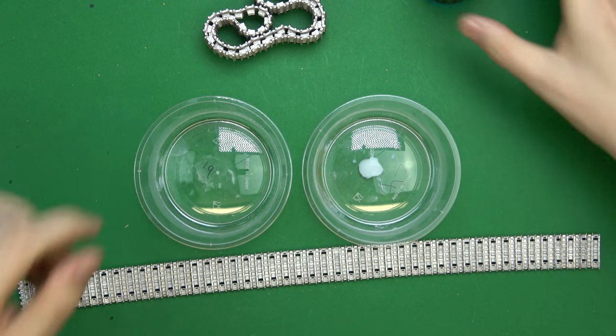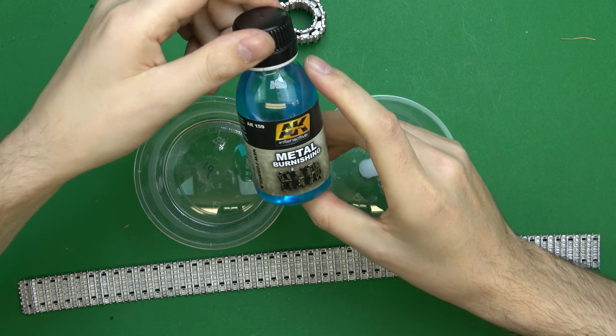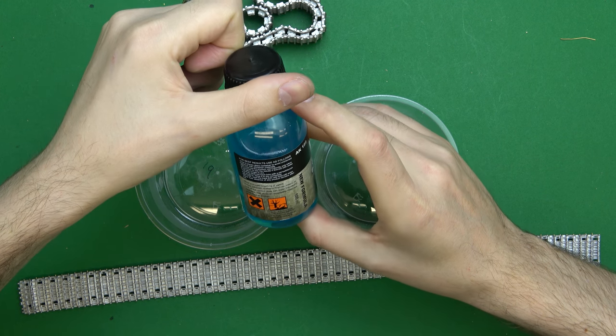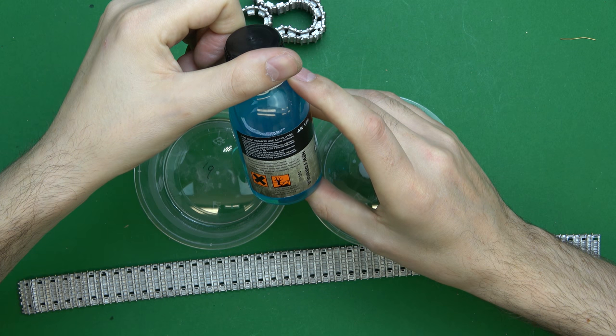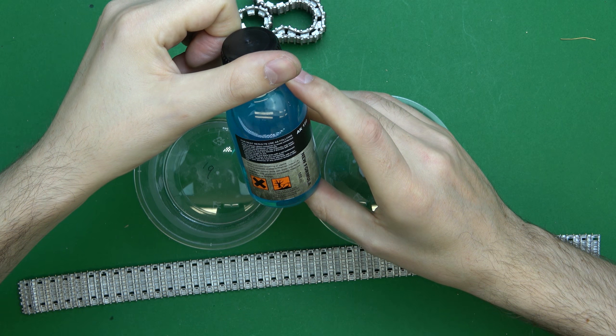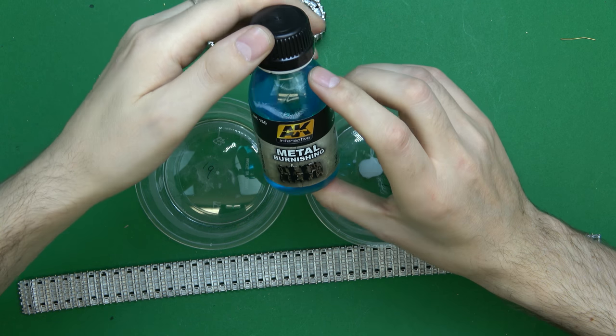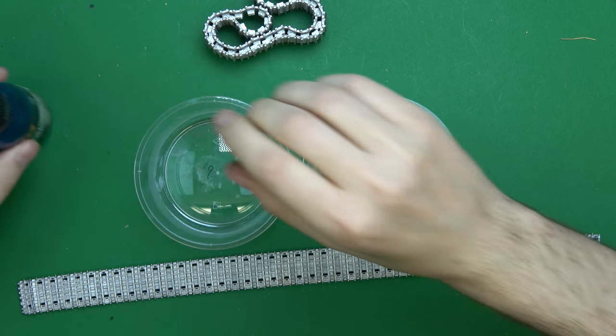Now it's time to look at some burnishing. This is AK's metal burnishing fluid, AK159. The long and short of it is: pour it into a plastic container to avoid unintended reactions. You should see it starting to act in around about 30 seconds if undiluted. So let's have a go.